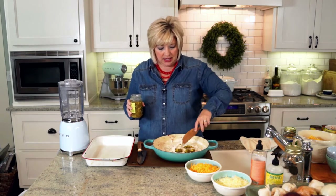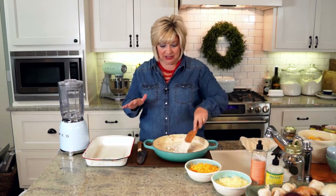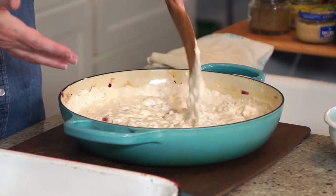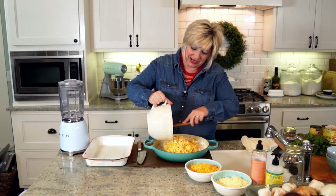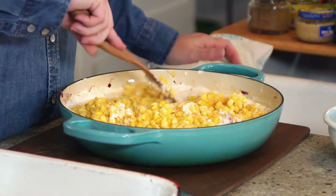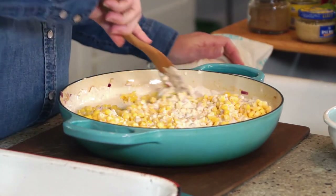We did sauteed onions and garlic, roasted red peppers, green chilies down in the skillet. Then I added a block of cream cheese, stirred in a little mayonnaise and sour cream, and took that off the heat. Now I'm just mixing that in so it's nice and creamy. You can add a pinch of salt and pepper, or even cumin. Then we have six cups of frozen corn that we mix in.